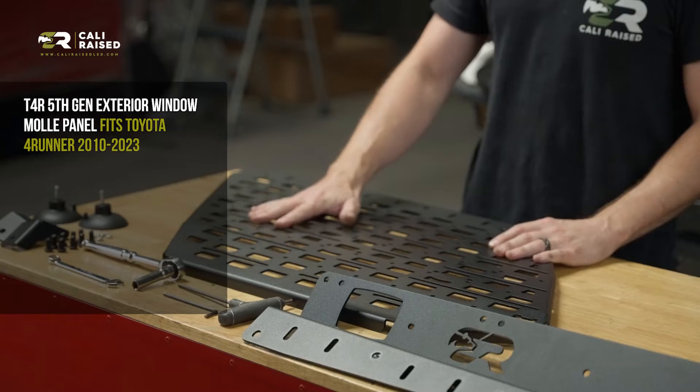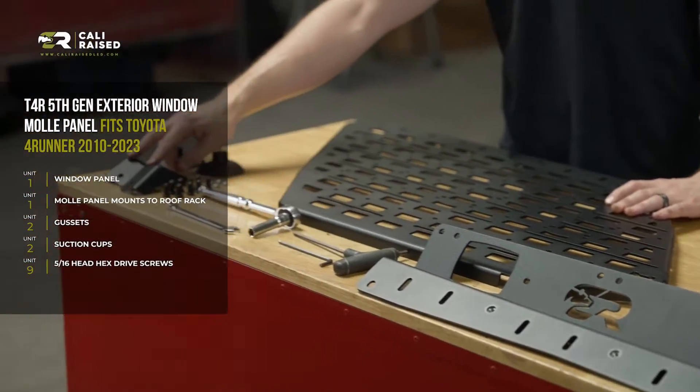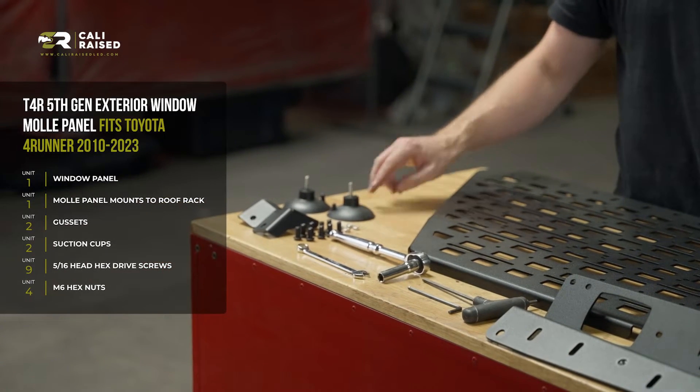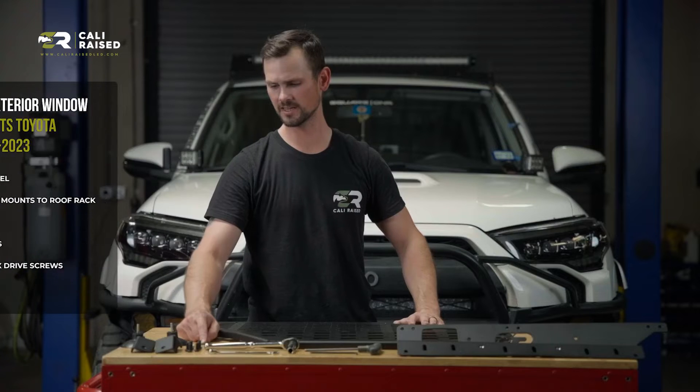In your kit you're going to get your window panel, the mount that attaches to the roof rack, two gussets, two suction cups, nine 5/16-inch bolts, and four M6 hex nuts.